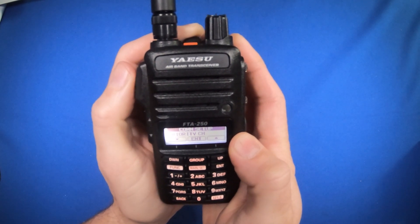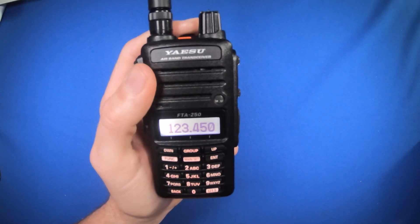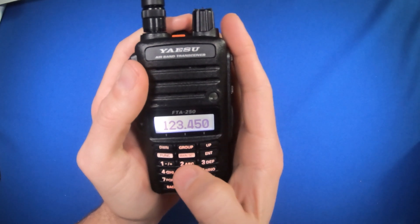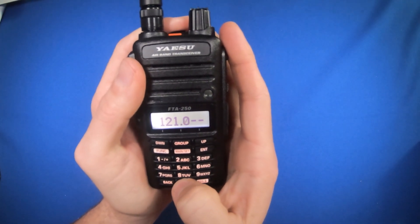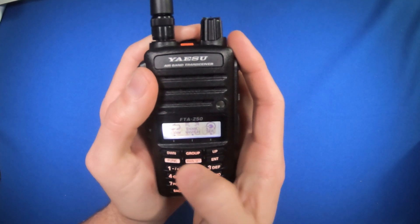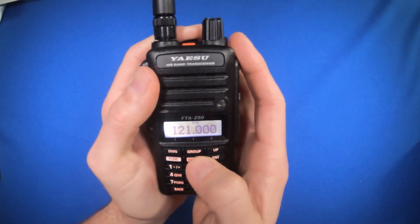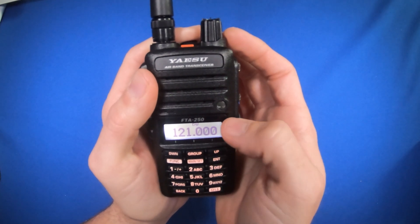If I touch the PTT switch, I'll go back to normal transmit mode. Now to use the dual watch mode, I can type in the frequency I want to monitor — in this case, it's the approach control above Claremont County. Now I can select function, and then the group button is for dual watch. The DW at the top tells me dual watch is on.